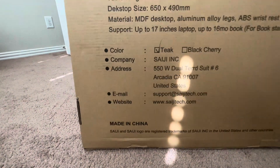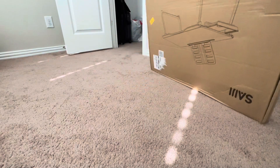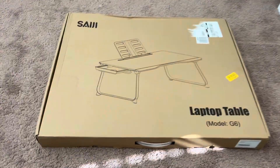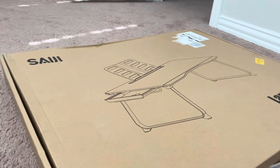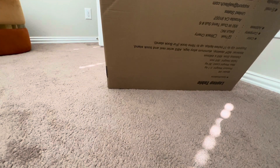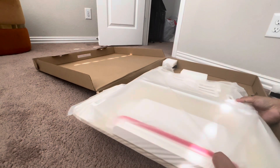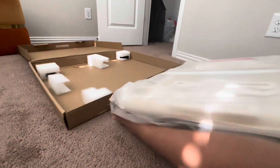This is the best seller, so we're going to open it now. Opening it up - inside there's styrofoam on all four corners. It's already built, already assembled. I'm going to show you how it looks.